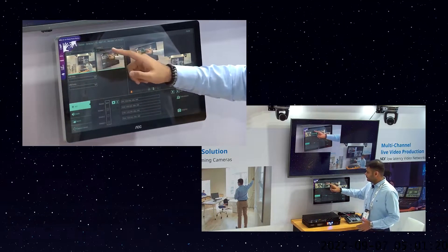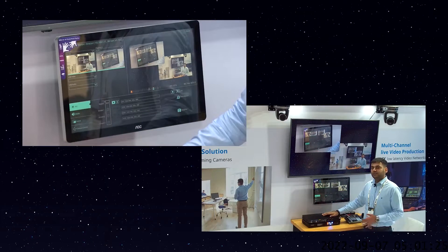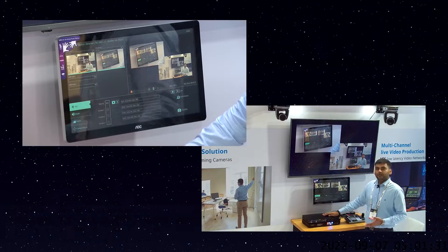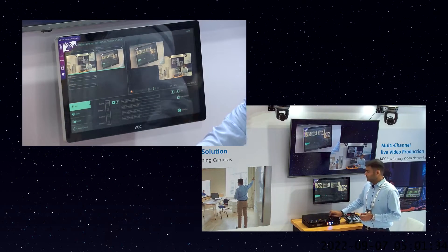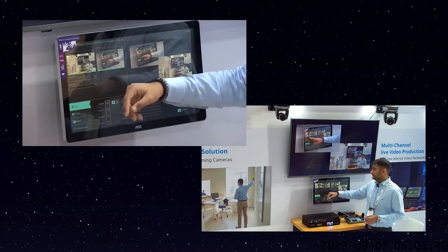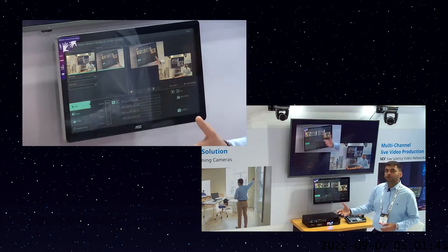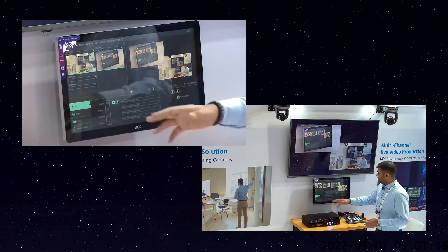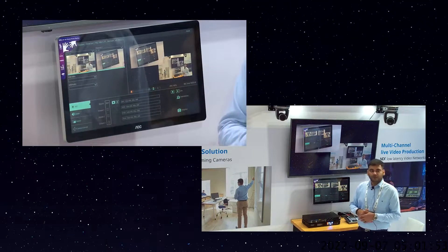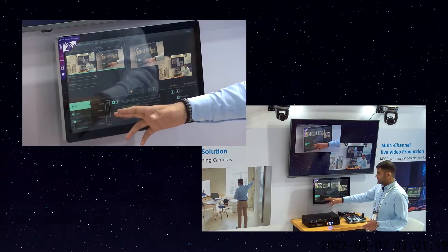LC100 now has multiple USB ports — two on the front panel and two on the back panel — so you can connect multiple USB video as well as USB audio devices. You get both the USB video and USB audio options, and you can just toggle to select which USB camera you want to show or which USB audio you want to use. On the right-hand side, you will see the final PGM view or the final layout that you are going to record and stream through the LC100.